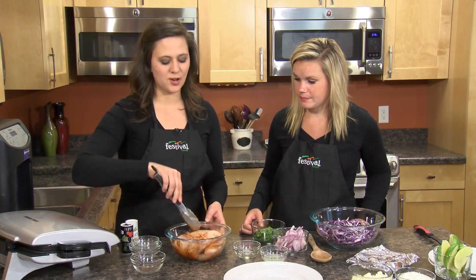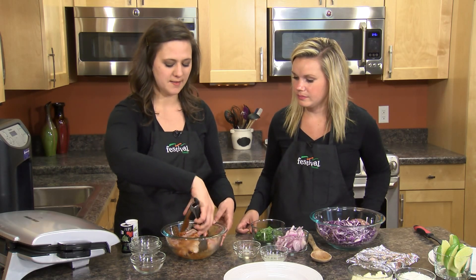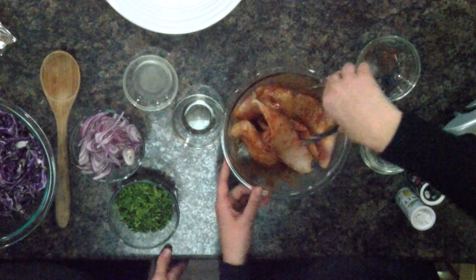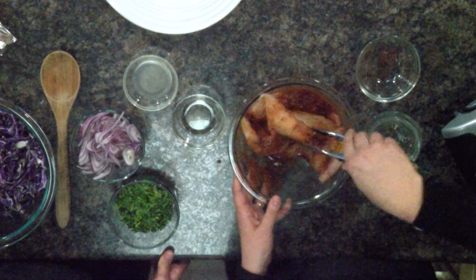We're just kind of tossing the fish in this bowl, but you could also place this in a large zip-top bag and just give it a good shake. We want to let this marinate for about 20 minutes or so, ideally, but not much longer — because the lime juice will actually start to cook the fish and change up the texture.